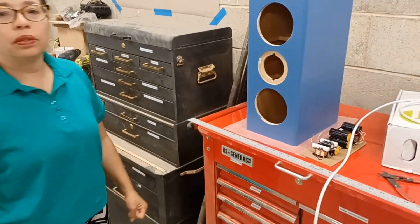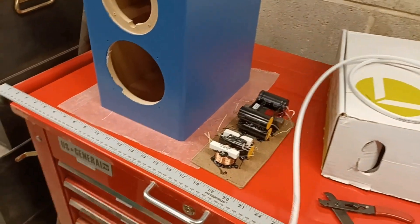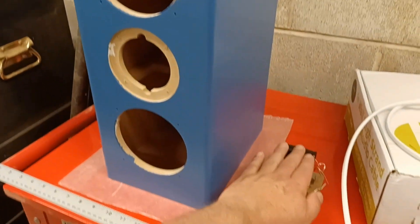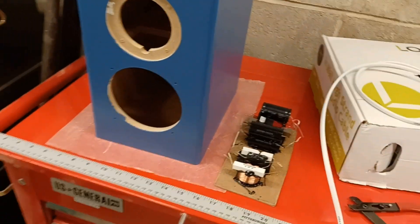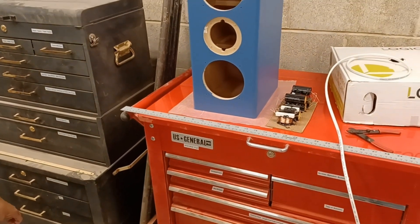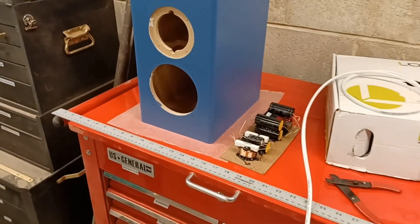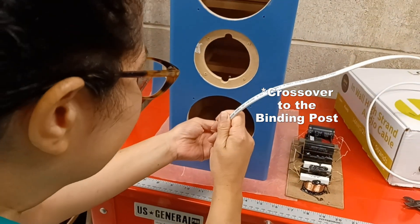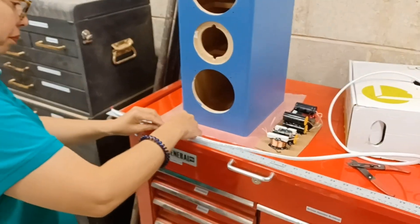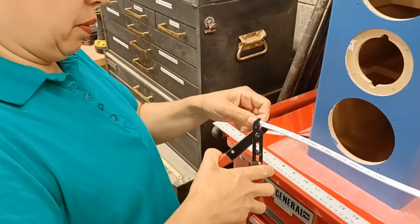Before we start soldering the crossovers together, we need to cut some pieces of wire to the right length so we can attach the lines that go to the woofers, tweeters, and to the binding post. This crossover is going to go inside this bottom woofer hole. We need some length of wire to connect the binding post — which attaches to the amplifier — to the crossover. We estimate about a foot of wire to go from the woofer to the binding post, which leaves a little extra.